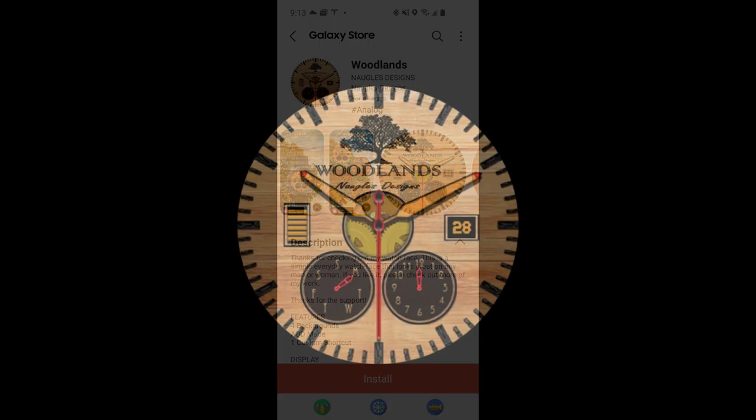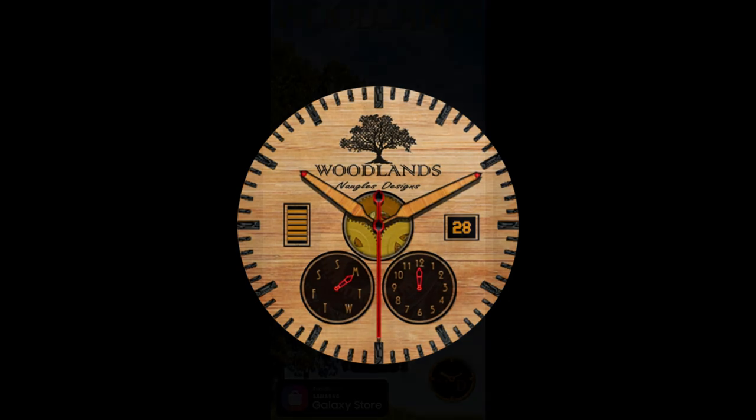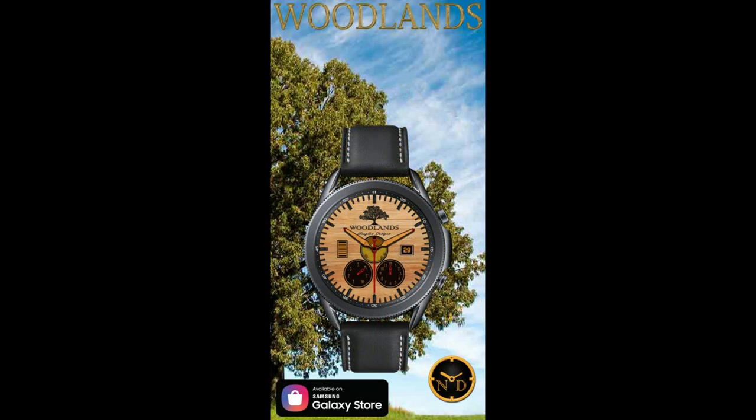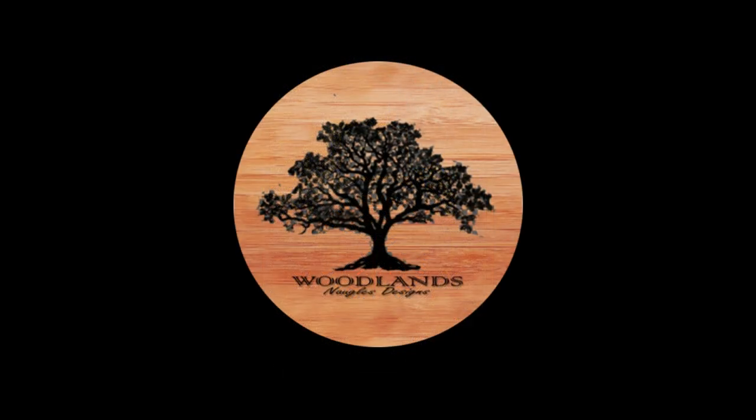For today's review, I have another completely free design that you can pick up inside the Galaxy App Store. This one just went live yesterday, so you'll be some of the first users to grab it. Even though it's free right now, there's no guarantee it won't switch to a paid version in the future — so if you like it, grab it right after the review. Once you download it to your Samsung account, you'll always have access to it for free, even if the price changes.